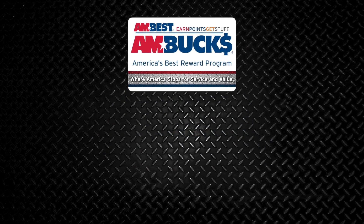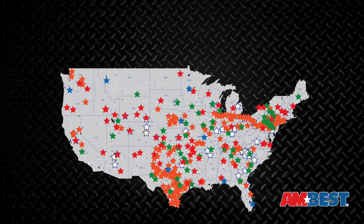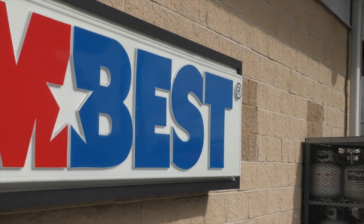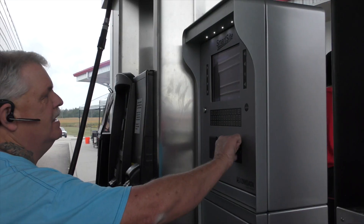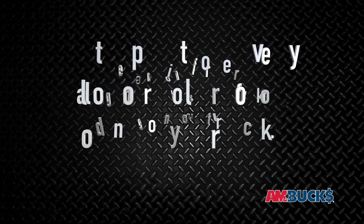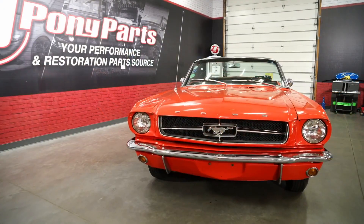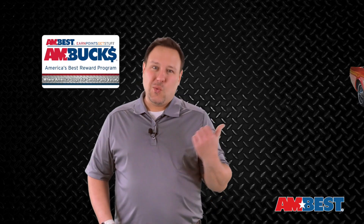Remember, every swipe of your Ambux card is an entry to win this beautiful 1964 and a half Mustang 289 V8 Convertible. With over 430 locations across the country, Ambest is where America stops for service and value. When you fill up or get work done on your truck, make sure you swipe your Ambux card to get a point for every gallon or dollar of service work. Those points add up and you can redeem them for almost anything inside our Ambest locations. Plus, you can win the grand prize Mustang Convertible. Remember, swipe this, win this.